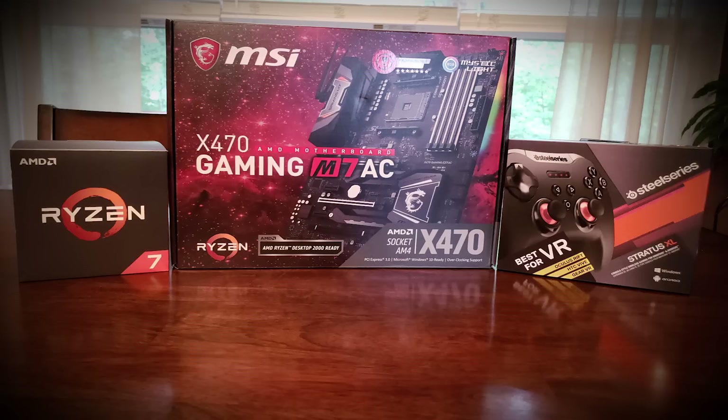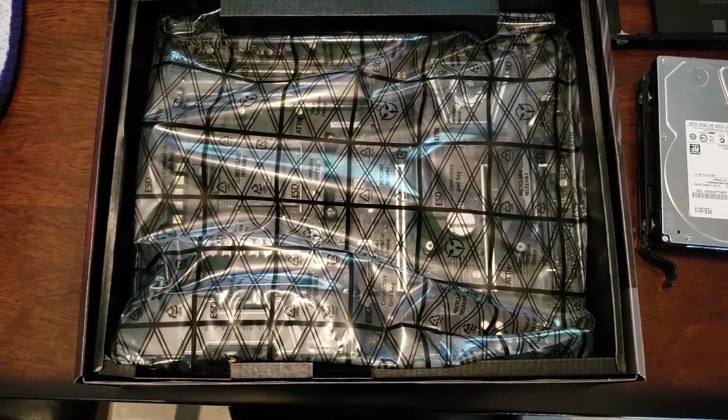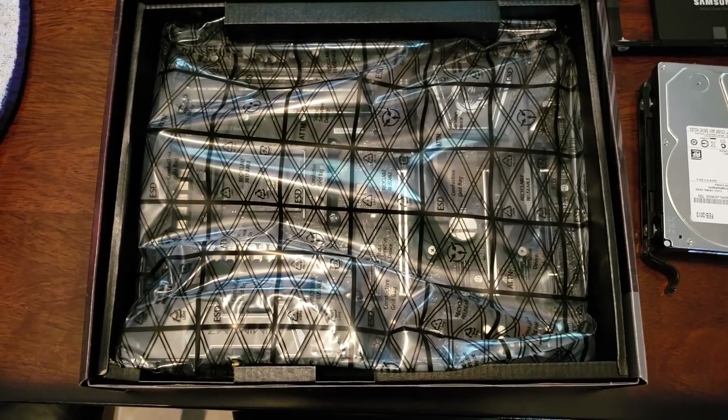This is an enthusiast level motherboard, and for MSI, remember there's three levels. The base is the arsenal gaming, next is the performance gaming, and enthusiast is the top tier. This motherboard is intended for those who want to get the most out of the second gen Ryzen processor and have the maximum potential for overclocking and utilizing all the features.